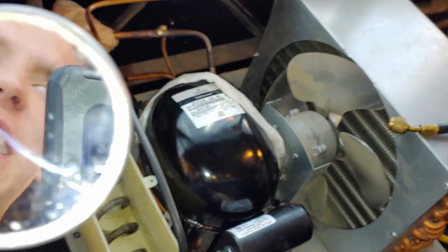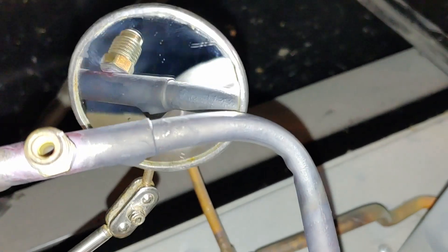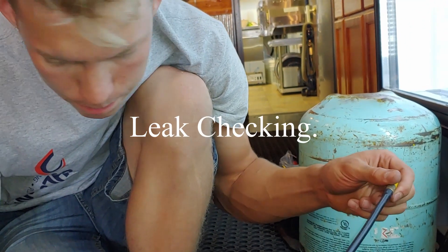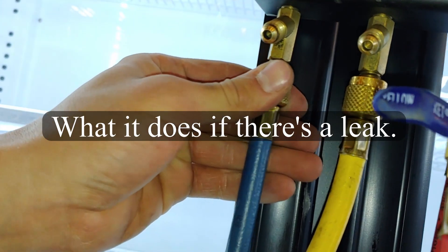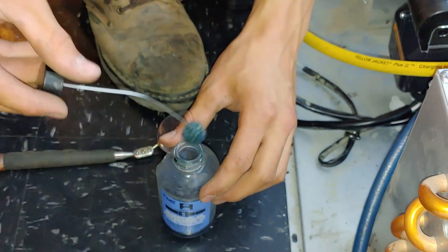I think I hit that spot again. This is an important tool — it electrocutes you if misused. Triple check it with soap.